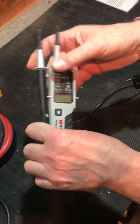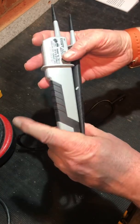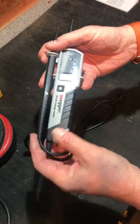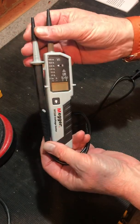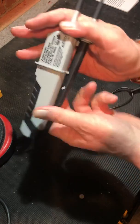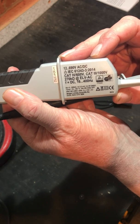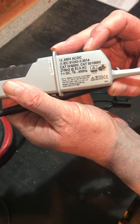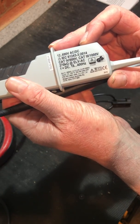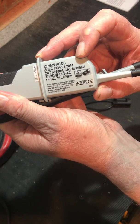Same here, much the same as a lot at this price range — probes are fixed, so if you drop them and break them it's going in the bin, which would be a shame because this is going to be 55 to 65 quid's worth. It wants to be treated with a little care. All the standard specifications we'd expect from this measurement category: CAT 3 600V, and for CAT 3 it's a thousand volts.